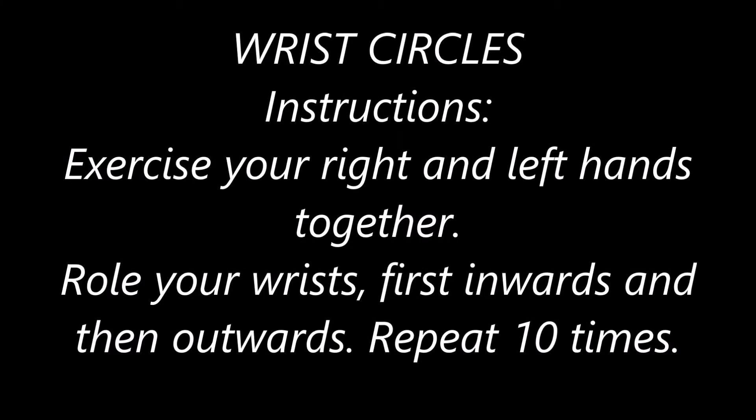Wrist circles. Exercise your right and left hands together. Roll your wrists — first inwards and then outwards. Repeat ten times.